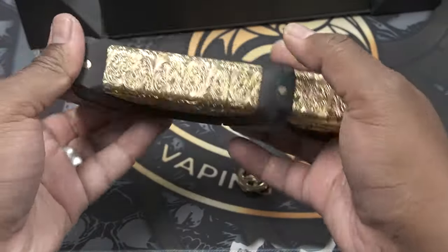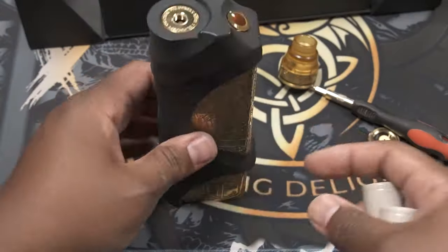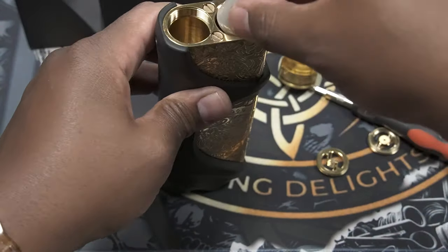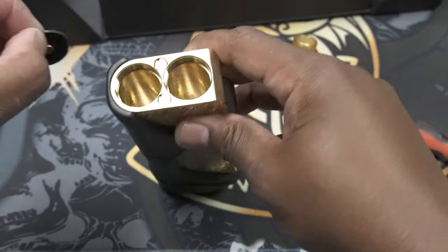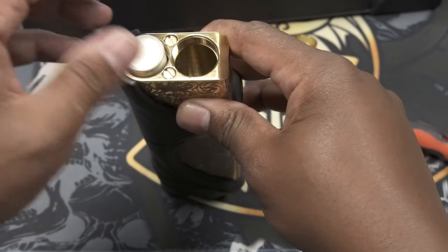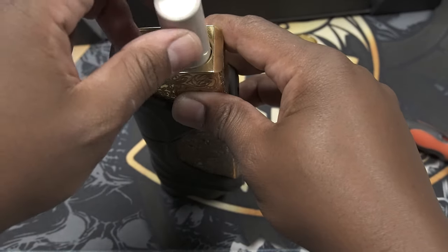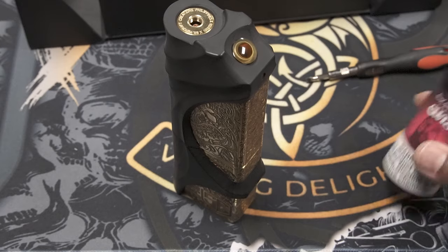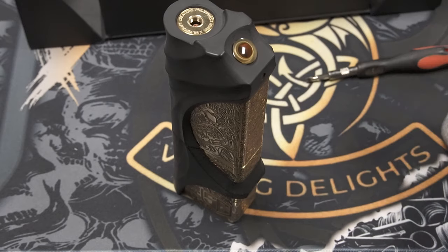You need quad 21700 batteries for this. The way you want to run it is positive side down, positive side down. Then take your spacers. For your second set of batteries, positive side down as well as positive side down. Then take your battery caps.